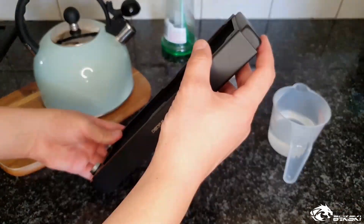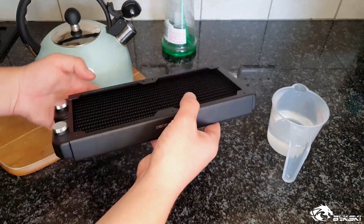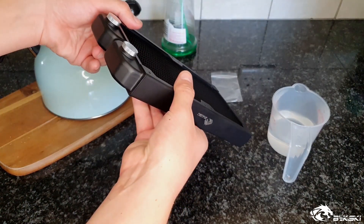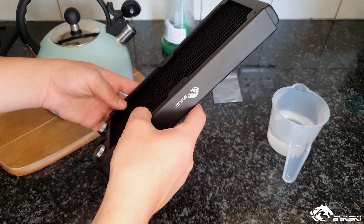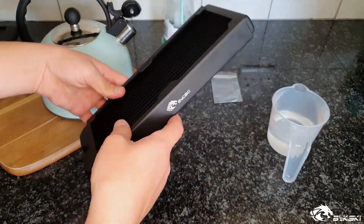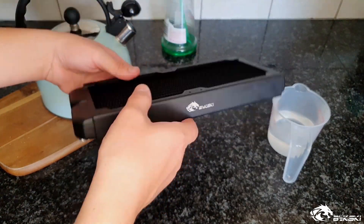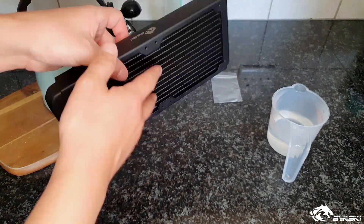Drop less than a pea-sized amount of household degreaser and plug the second inlet closed, then move the radiator around to ensure all-round coverage. This is also a good time to check the radiator for any signs of manufacturing flaws or leaks. Leave the solution to sit for around 10 minutes to start breaking away any manufacturing residue. Do this a few times, usually around three to four, or until you're certain that there aren't any remnants of the solution left over.